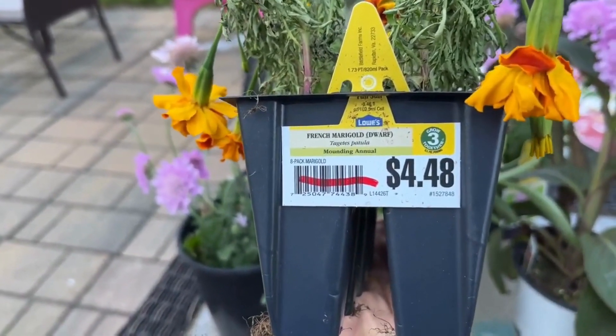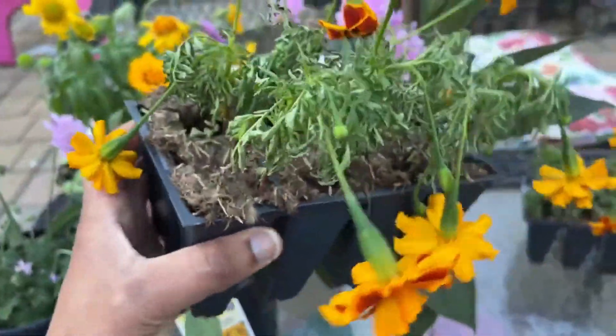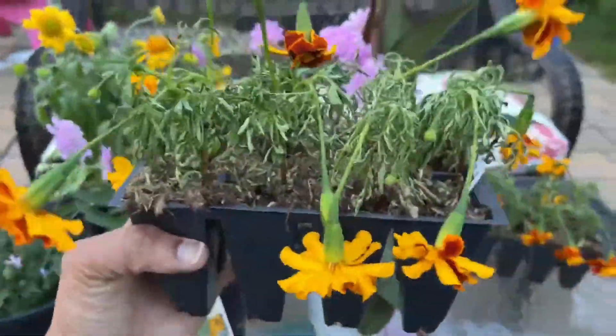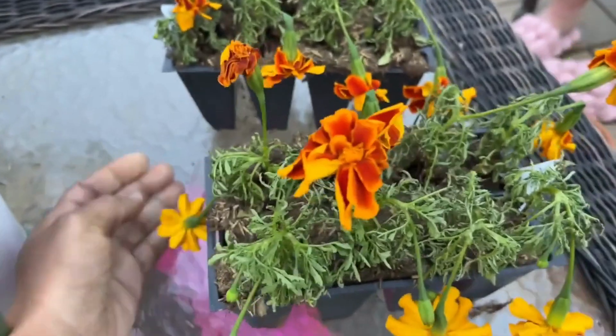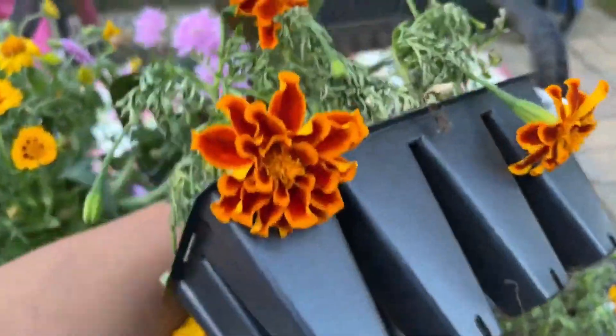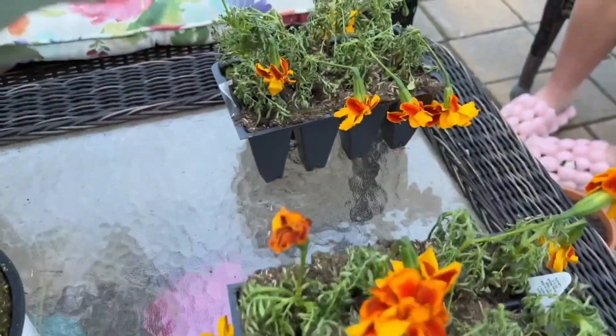These two over here are from the clearance section — I only paid two dollars for this. This is a marigold and it requires full sun. Yes, it looks like it's dead, but I'm going to put it in a large bowl of water and leave it to soak and it will bounce right back up. I got two of these — beautiful color — from the clearance spot at Lowe's.